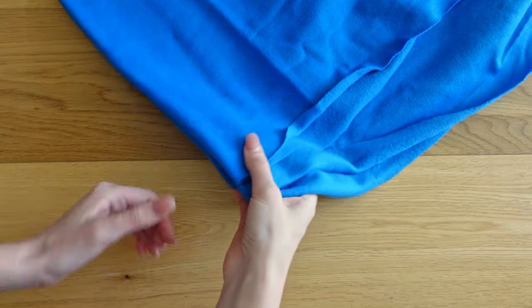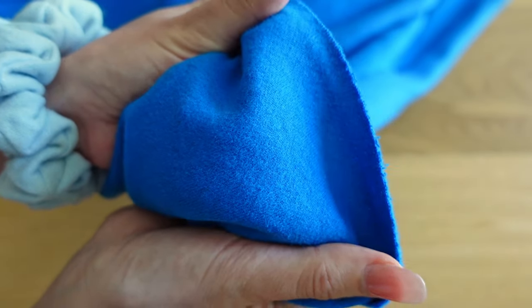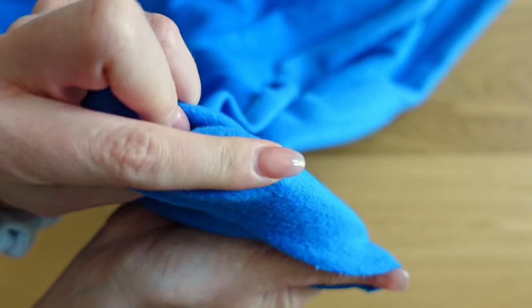The fabric that I would recommend for this project is fleece-lined jersey, also known as sweatshirt fabric. However, you can also use a more lightweight fabric as long as it is stretchy.